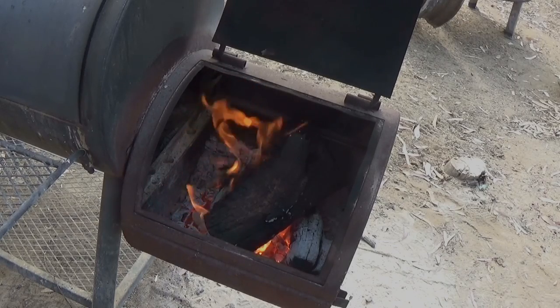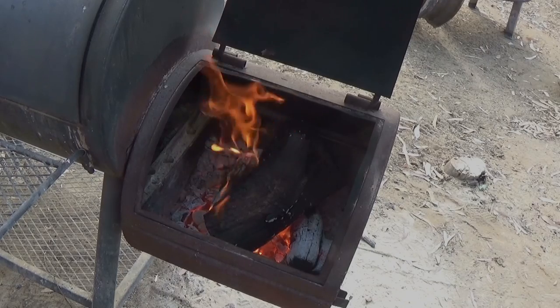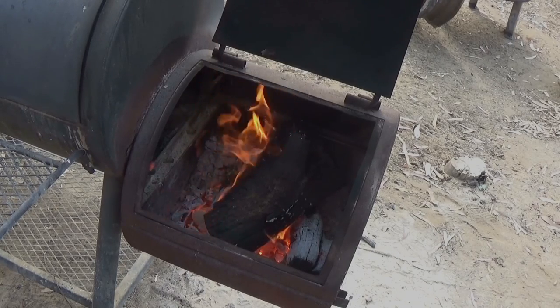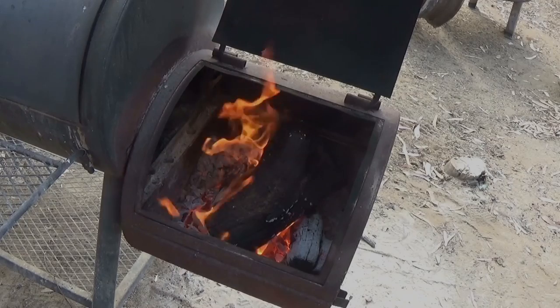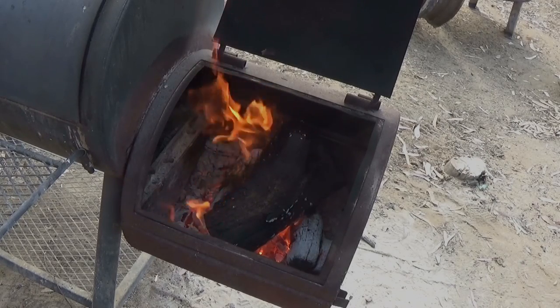I just put the water pan in the cooking chamber, so I thought I'd let you take a look. I'm going to go ahead and close up the firebox, let the temperature get up to between 250 and 300. Then I'll put my ribs in — and that'll show you how to do your wood in the firebox.